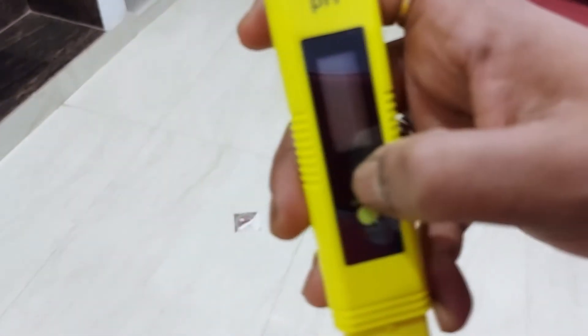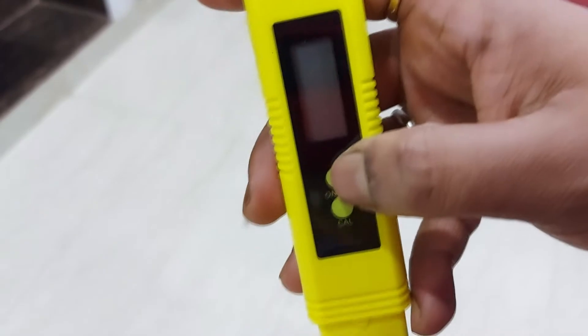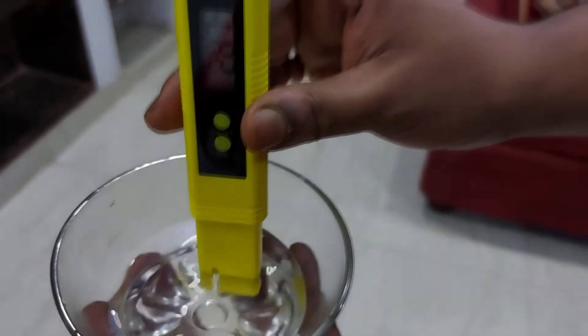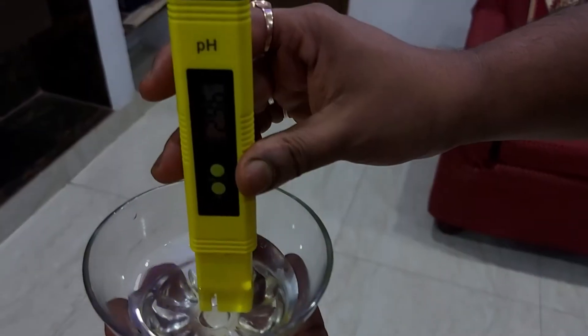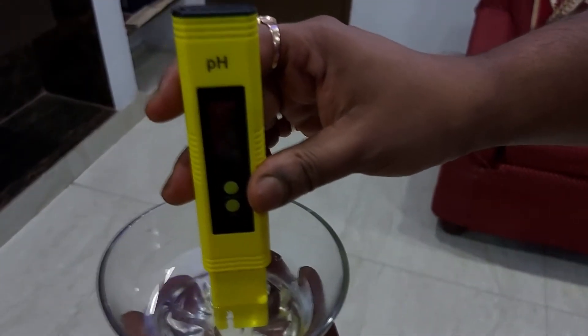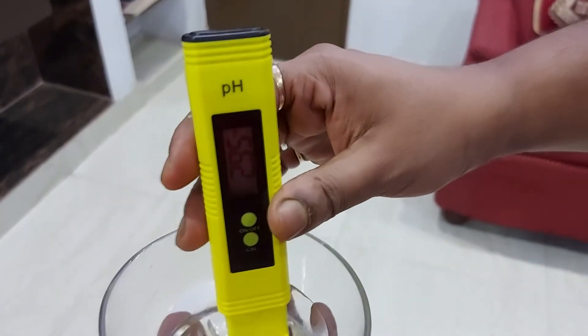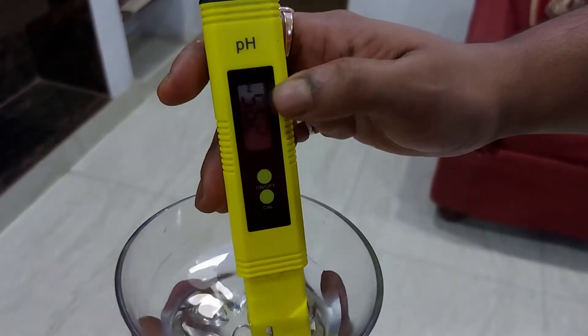The pH is now reading 2.77 going up. Now you can see clearly — dip till that mark only, you have to dip below that mark. Now it's stable at 2.96 to 2.95 — the lemonade solution is 2.95. The pH meter is now fully working.